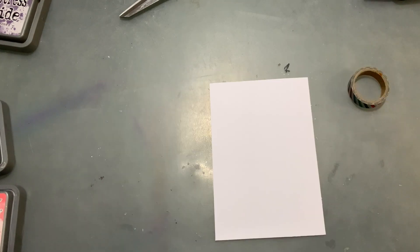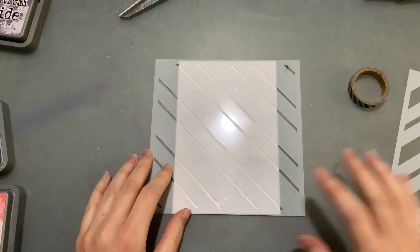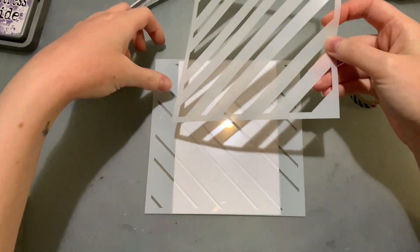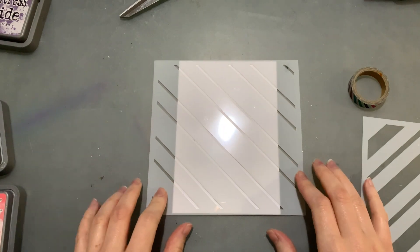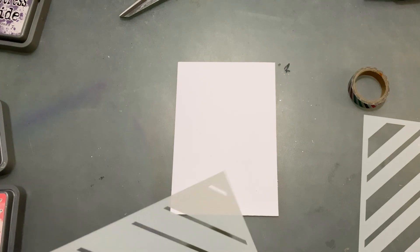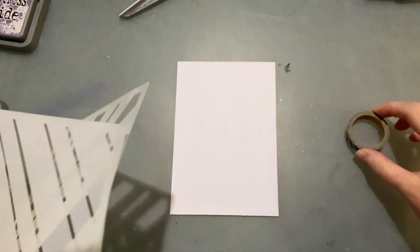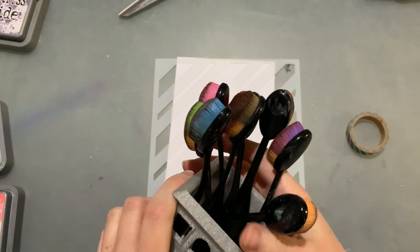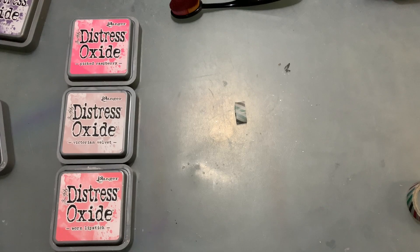Here are my stencils - we've got one with skinnier lines and then another one that has some thicker lines. They are a little bit smaller than my four by six cardstock. I've also got some washi tape to stick these down so they don't move, and all of my blending brushes right next to me.